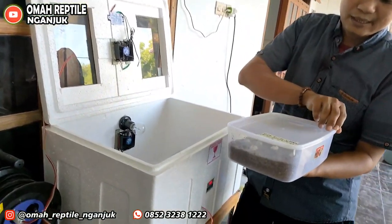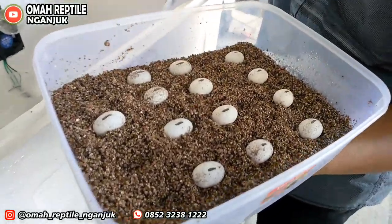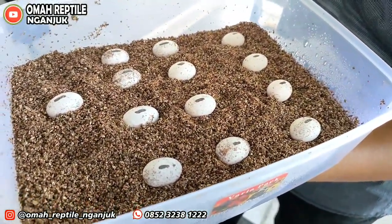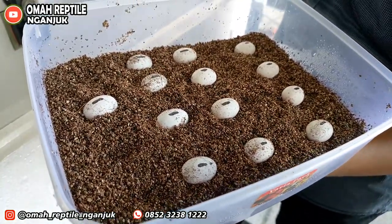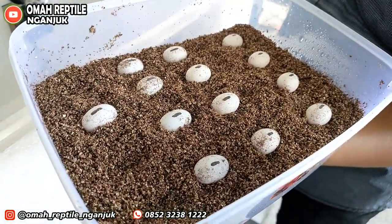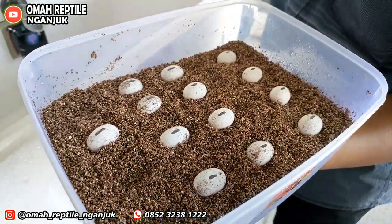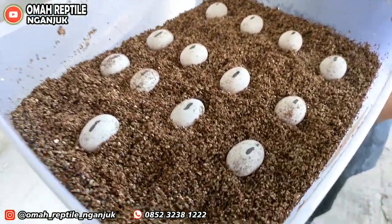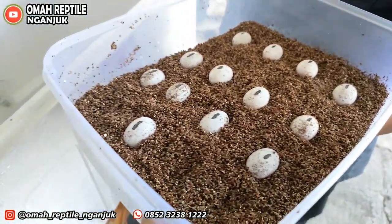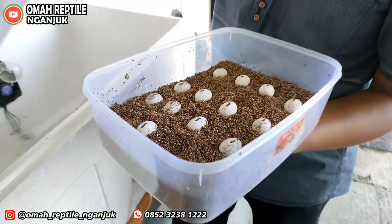Ini yang belum menetas teman-teman. Jadi ini adalah telur bulan pertama: 25 butir. Kemudian bulan kedua 25 butir — begitu seterusnya sampai tiga kali. Padahal kawinnya cuma sekali. Saya juga baru tahu ini — perkembangbiakannya seperti itu.